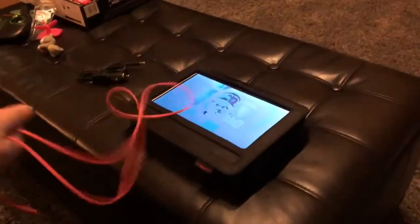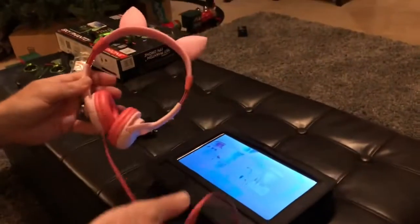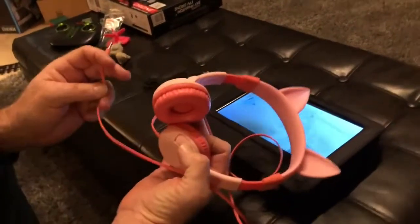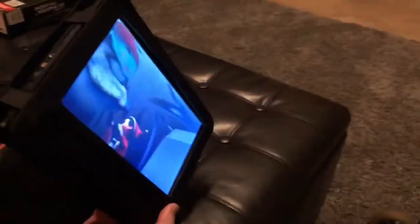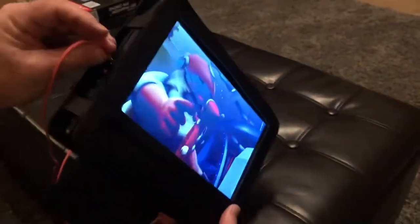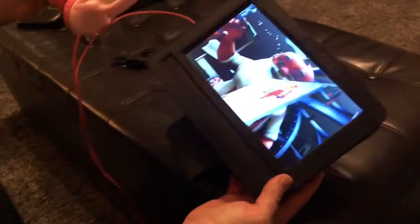Each one of my kids has their own headphones. These are my daughter's right here — they work really well. Surprisingly pretty well built considering they're not too expensive. You just plug this in right here and now the kids are all set to go.